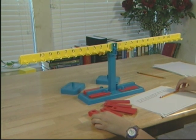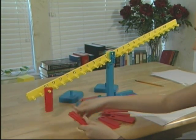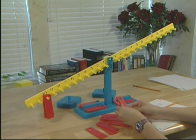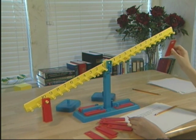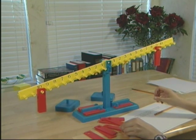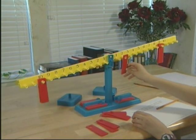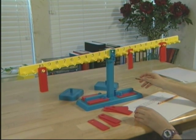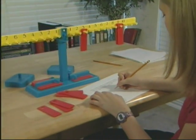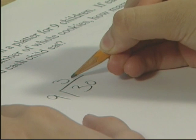Great. How many cookies are there? Thirty. Show me 30 cookies. And how many children are there? Nine. So each time we give out cookies we have to give out 9. So how many times can we give out 9 cookies? Three whole cookies. Record your problem. 30 divided by 9 equals three whole cookies. How many cookies and how many left?